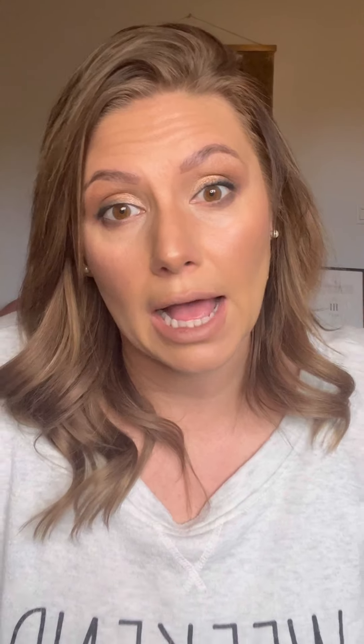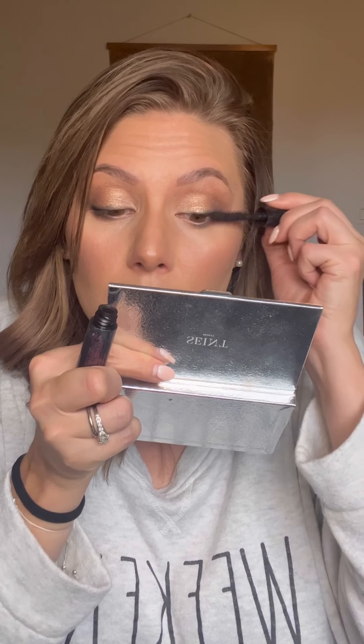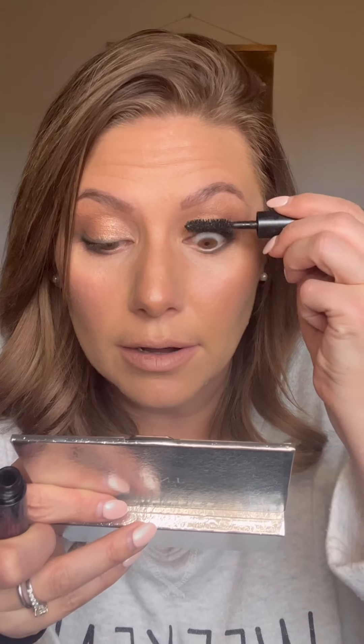Grab some mascara. If you have brown eyes, get Ivy League — it's a matte, not a shimmer, so it's good for mature eyes and not mature eyes. It's great for all personalities. Just whip this on and pull up. Adding mascara just makes everything better — this eye looks way better than the other eye already. Grabbing the other eye. It always takes forever but nobody wants to watch me put on mascara. Flicking at the tips just to make them longer. It's hard to find a good mascara — I recommend buying as many travel sizes as you can.